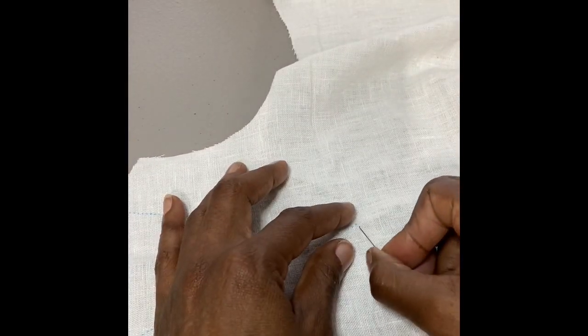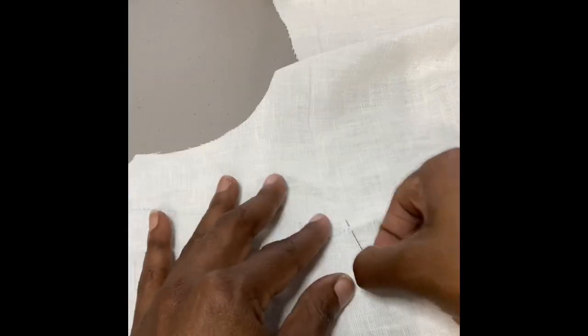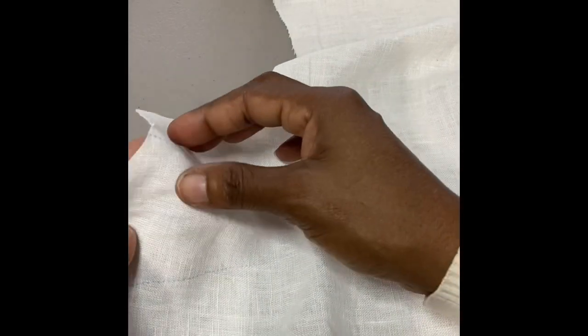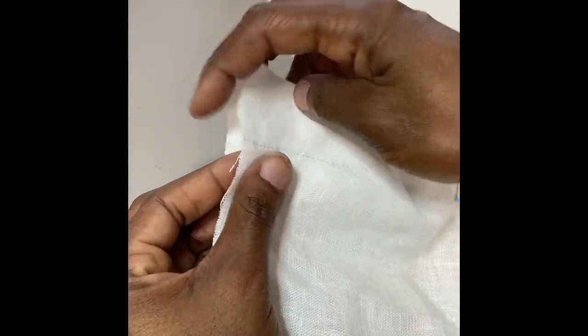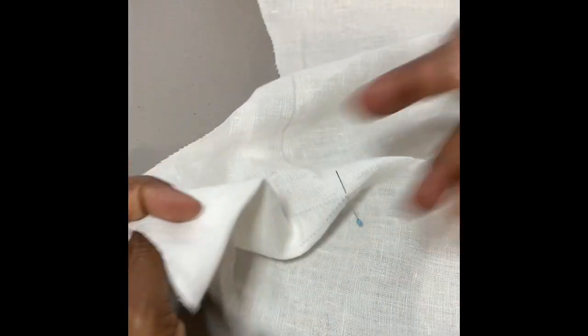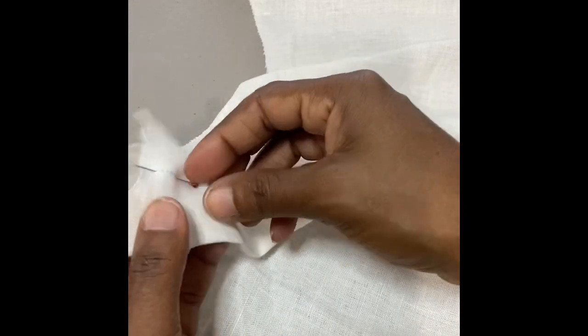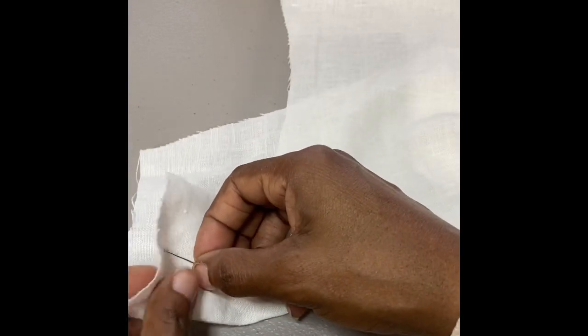The technique we're going to use is pin basting. These are the dart legs, this is the dart point, and the idea is to put both these lines together and stitch them down straight. This dart creates the shaping on the sides to create the curve that you need on the front. At the dart point, put a pin there, just slide it across, then take the dart legs and put them together. You're stitching right sides together — this is still the wrong side of your fabric. Put those dart legs together and pin baste, making sure your pin is going through the line on both sides.